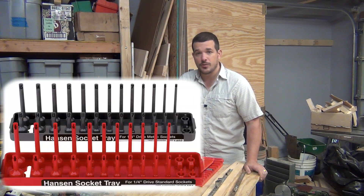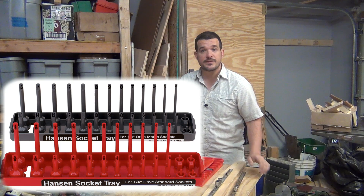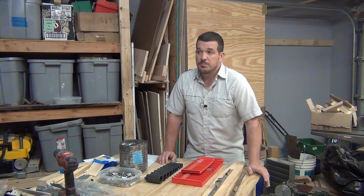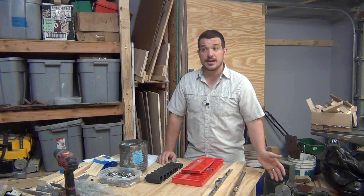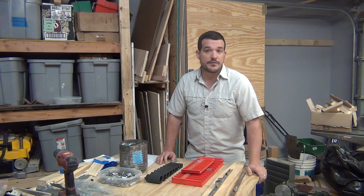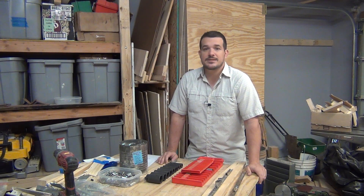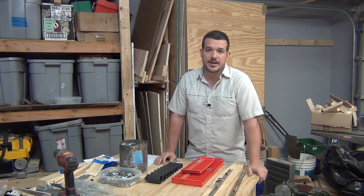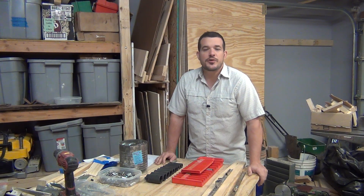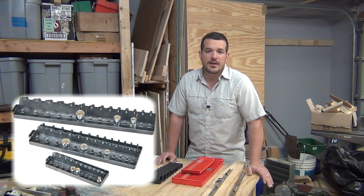There are some plastic trays that don't have magnets but instead have a rod that sticks up through the socket with a beveled edge so you can read the size. One thing I don't like is that it provides all of the socket sizes but not all socket sets have those sizes, and some have sizes that aren't listed. For instance, my metric socket set has a seven-and-a-half millimeter — if I bought this tray, I wouldn't have a place to put that socket. Those trays run about eleven dollars each, and Harbor Freight has some that mimic it — a three-pack for ten dollars.